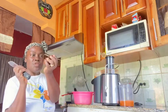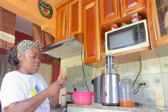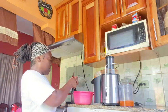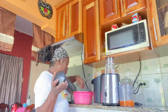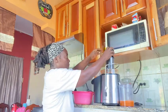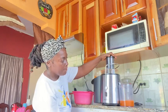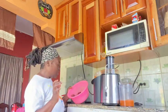Half full of carrots and three medium-sized beetroot. I'll do the carrot first and then the beetroot.